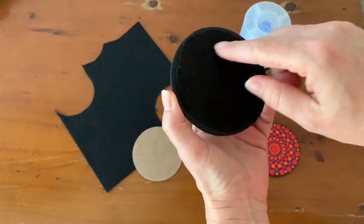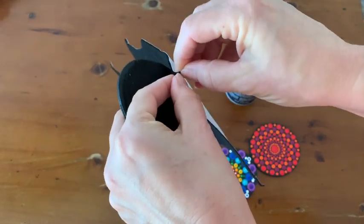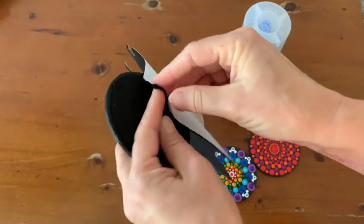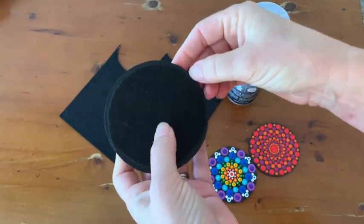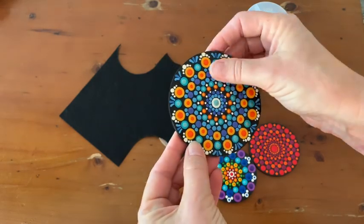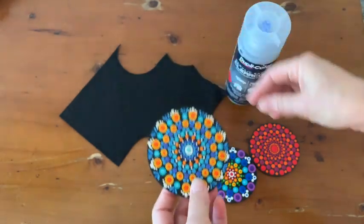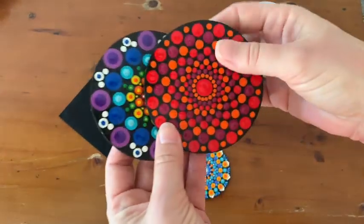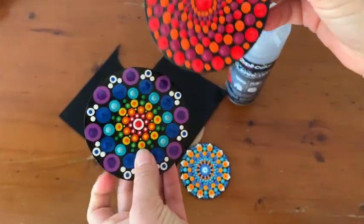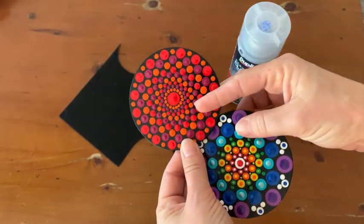Then I put felt on the back — it's a self-adhesive felt that you just cut into a circle and stick on like that. I just tidied up the edges with some black paint. Like I said, I've been using this one for quite a few weeks now and I'm quite impressed with how it's held up. I made these other two just to see how the gloss looks — I haven't used these yet, I'm going to give them to my parents to test so they can sit their drinks on them.